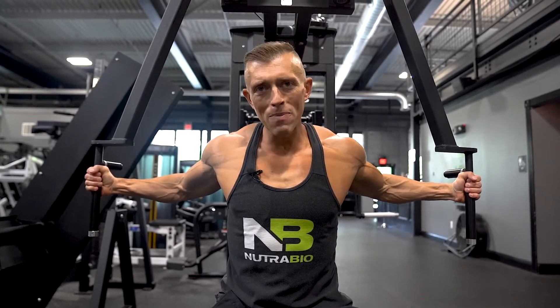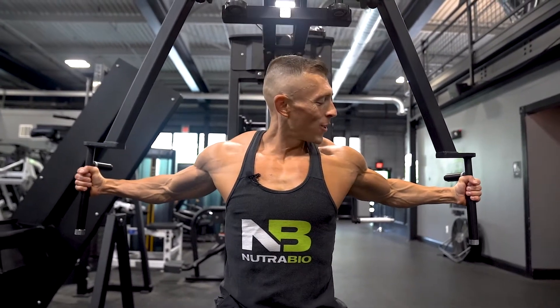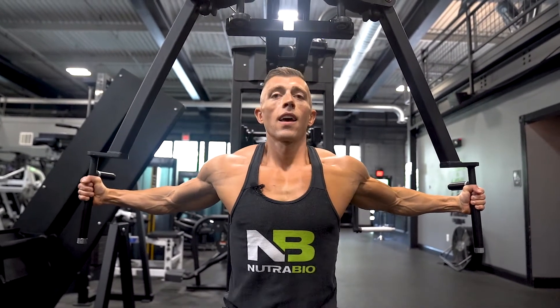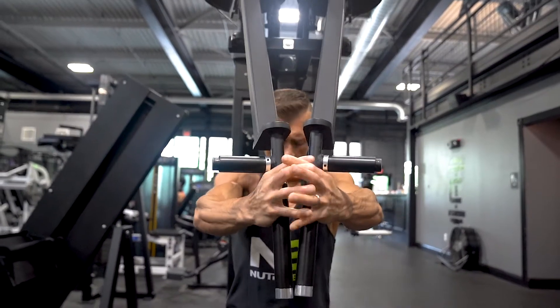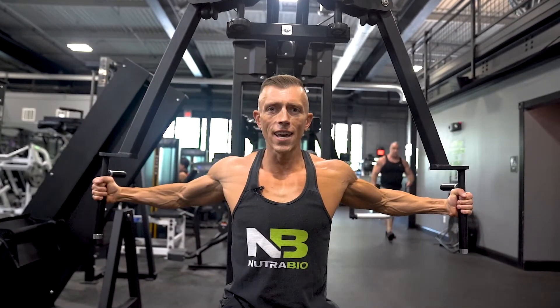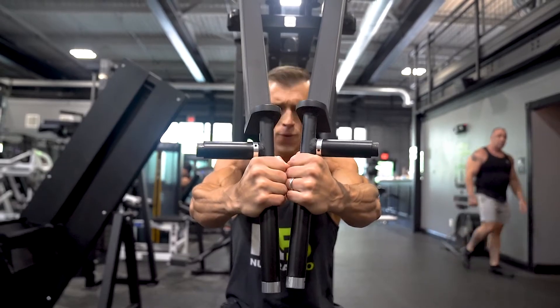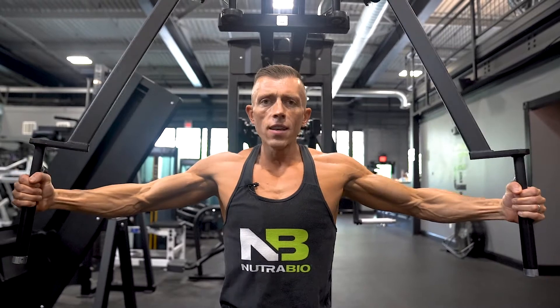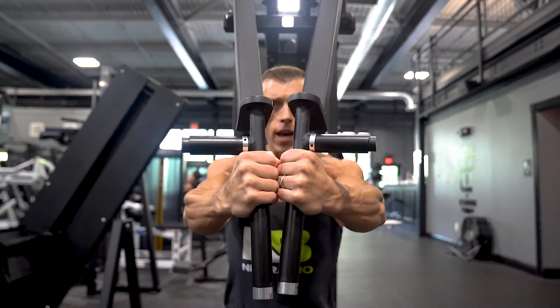Think about giving your mom a big bear hug. I want you to not overextend your elbows — you want a slight bend. Bring the weight toward you and really focus on squeezing your chest together. Exhale, and at the end of the movement really focus on that isometric squeeze to fully engage your chest.